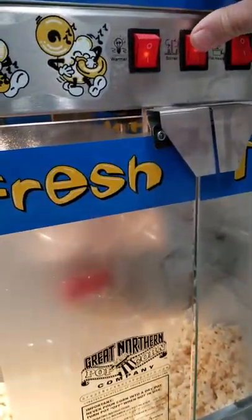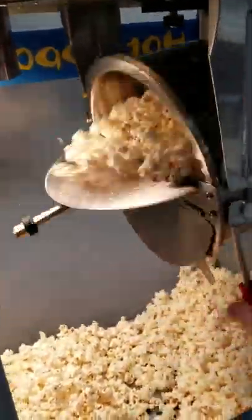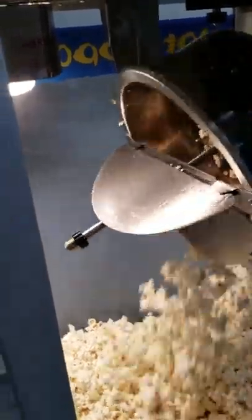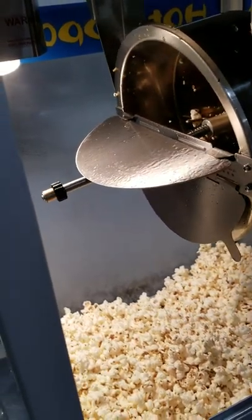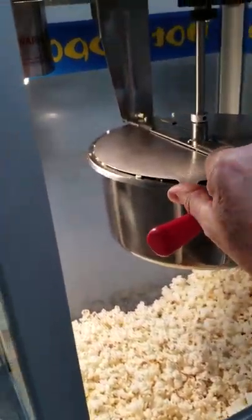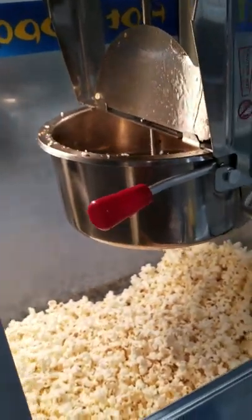Turn off the heater. The stirrer. Open the front doors. Dump everybody out. And I flip that up just to let it cool down a little.